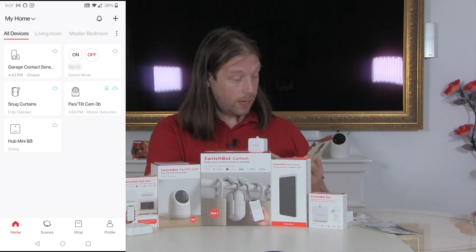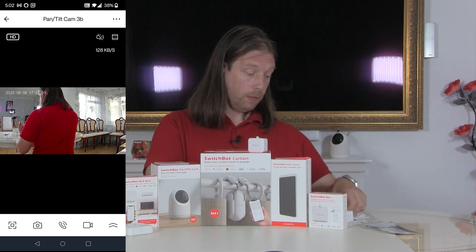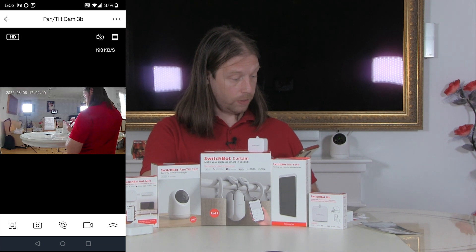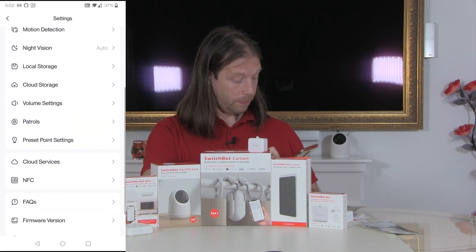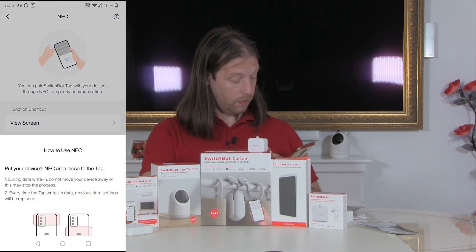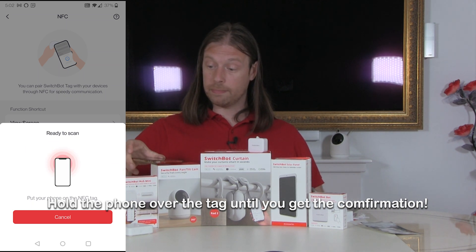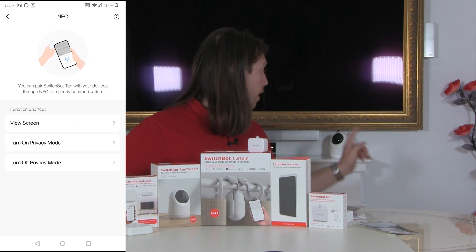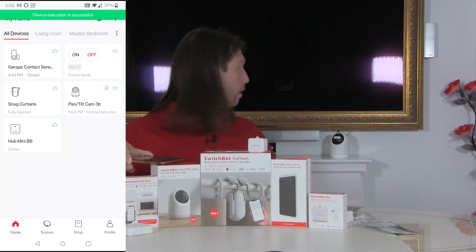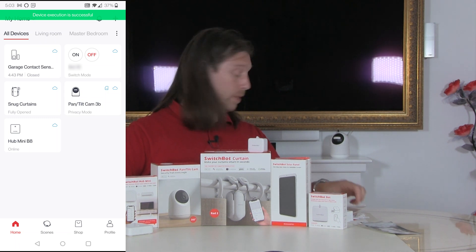So if we now say we want the camera to go into privacy mode, I'll do that. I'll pull up another tag, put that tag there, come to settings, NFC, and we will say privacy mode on — nope, you've got to say 'got it' first and then hold it there. It's now written that. Now if we look at our camera, we can see it's gone to privacy mode. If I do it again it's going to stay in privacy mode because that's what it's set to do.